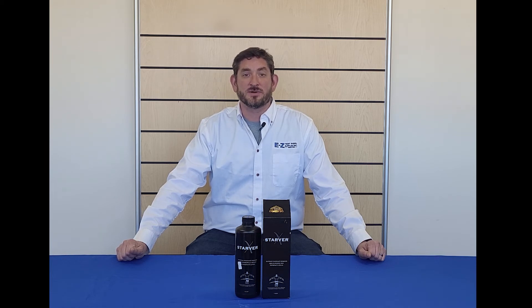If you'd like more information or you'd like to purchase, visit us at eztestpools.com or stop by any of our stores.